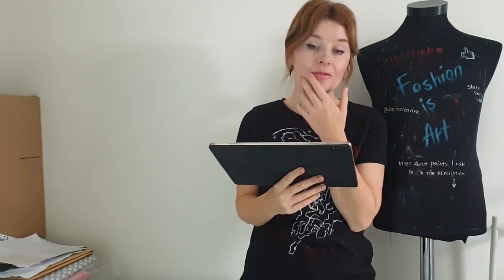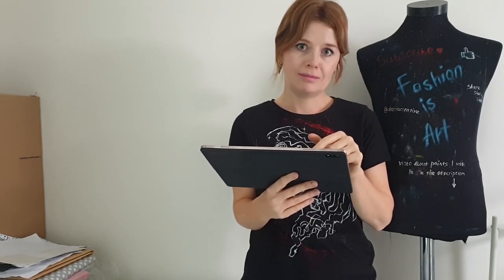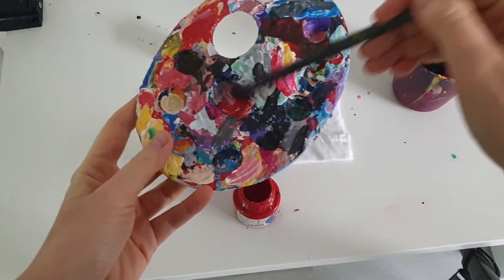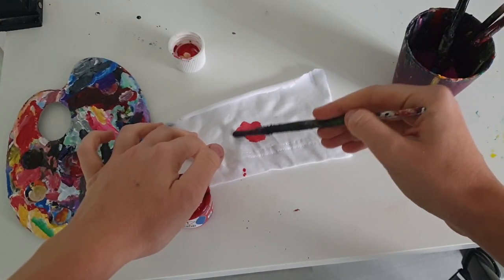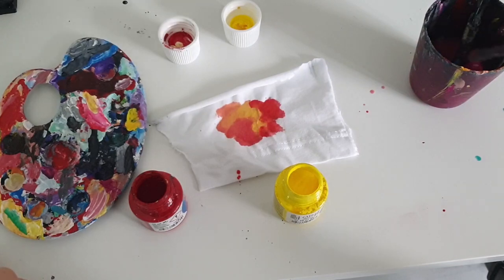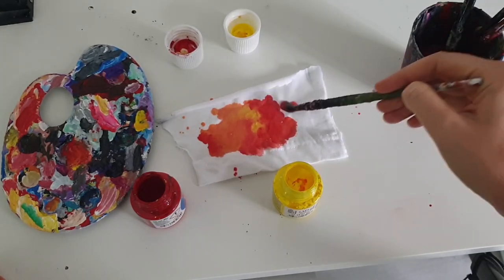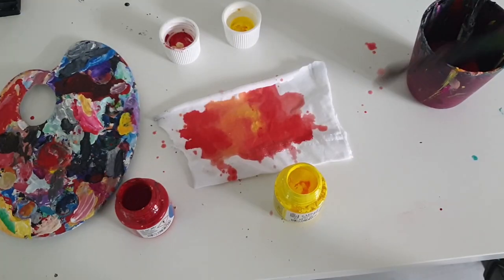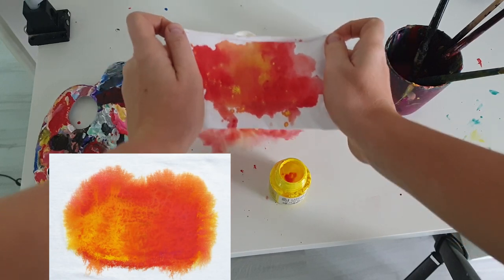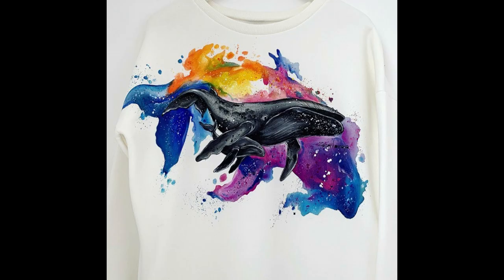It's what I call the watercolor effect technique — when you mix fabric paints with water. But that is not the right way to do it. The right way is to mix fabric paint with water on the palette, and then apply paint on fabric with a brush. That way you will have control over the paint and water, and you'll be able to create a much more artistically beautiful watercolor effect background. You can also splatter paint and create watercolor effect paint splatters. You can see the difference — such a watercolor effect background looks amazing on clothes.